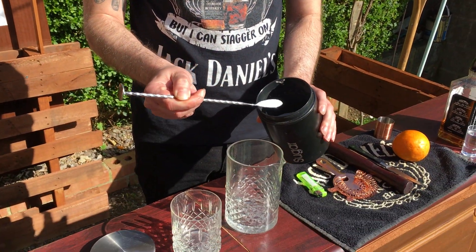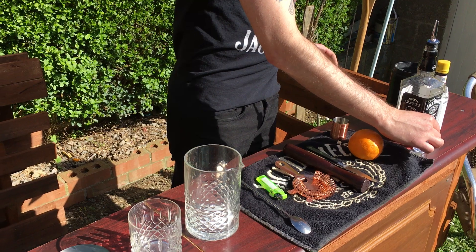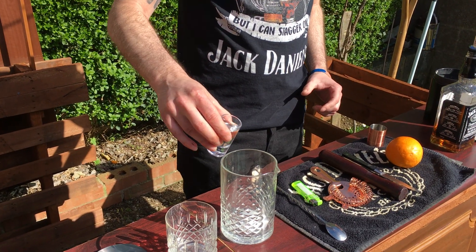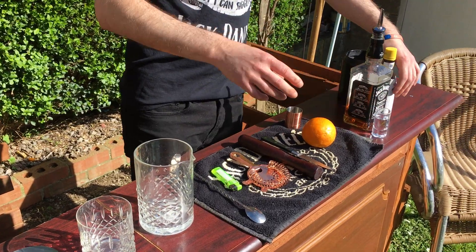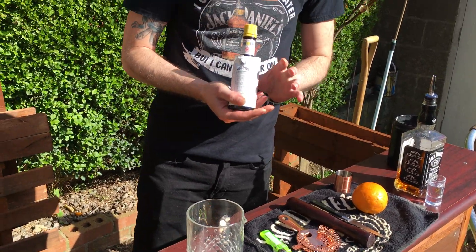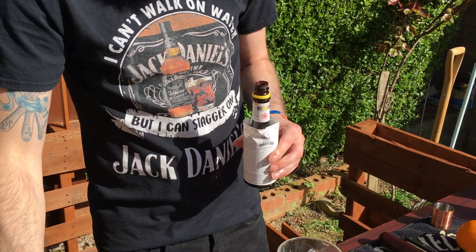The first ingredient you'll need is one bar spoon of sugar into your measuring jigger, and a tiny splash of just normal tap water and Angostura bitters. Most recipes say two to three splashes, I always go four to five.